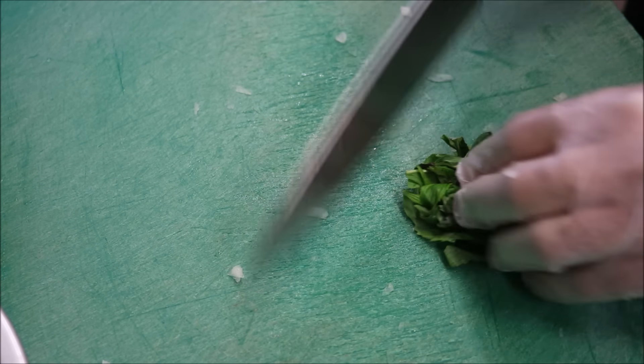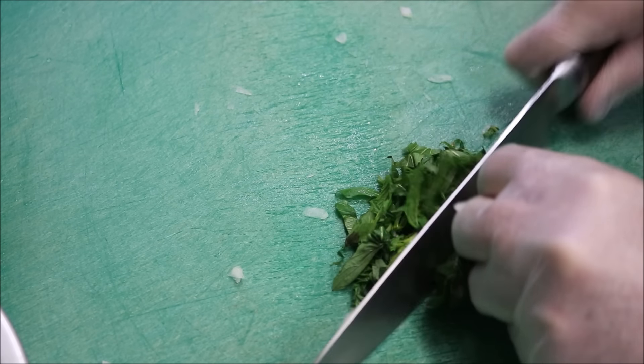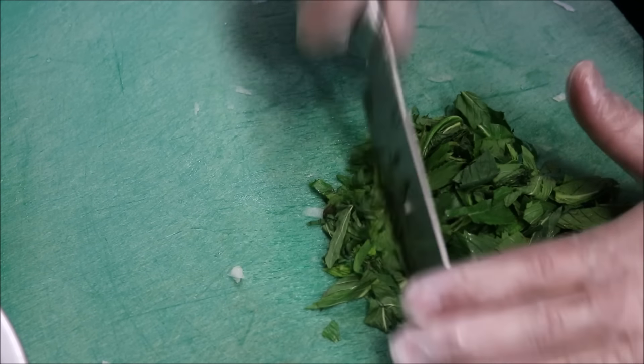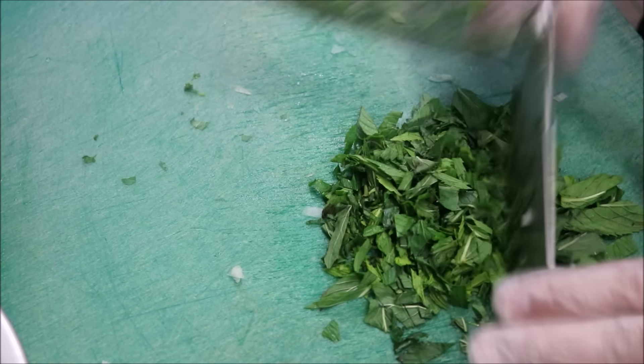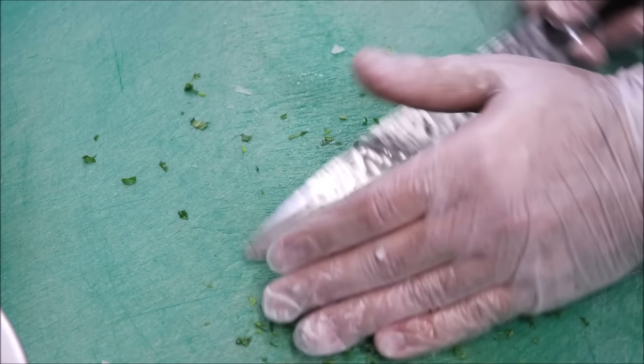What we're going to do is mix all the ingredients together before adding it to our meat. Next, I've just got a handful of fresh mint, and we're just going to finely chop this as well. Now if you don't like the flavour of mint, you can just use parsley. Once you have a fine consistency like that, we'll add that straight to our onion mixture as well.